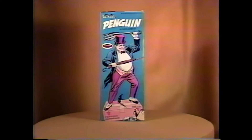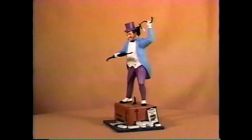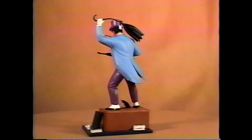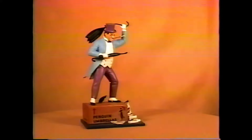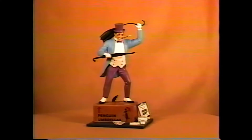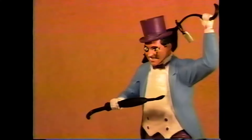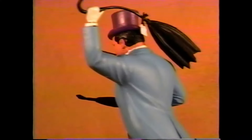1967 brought us the only Aurora issue of the Penguin, making it pretty scarce and desirable. The Penguin is standing on a box of umbrellas with a batarang sticking out of it. He has a real fragile umbrella with a tag on it, and he also has a monocle and a cigarette with a cigarette holder, and an umbrella in his other hand as well. The kit was originally molded in black plastic.